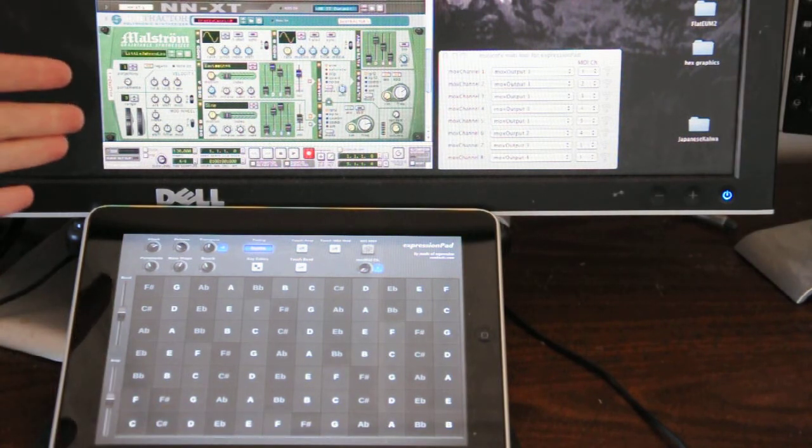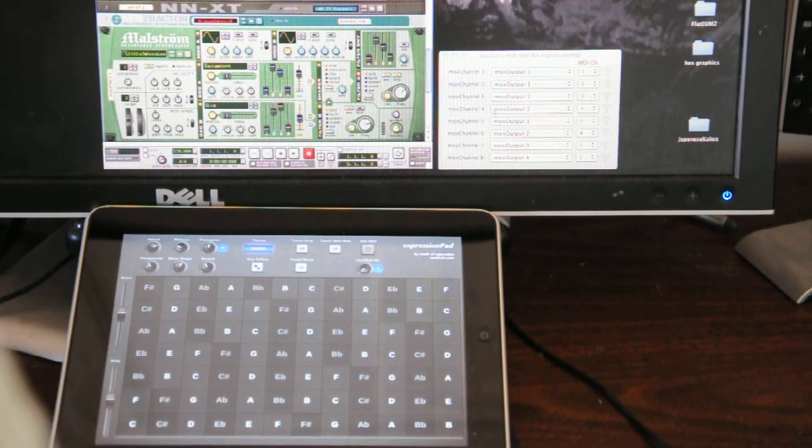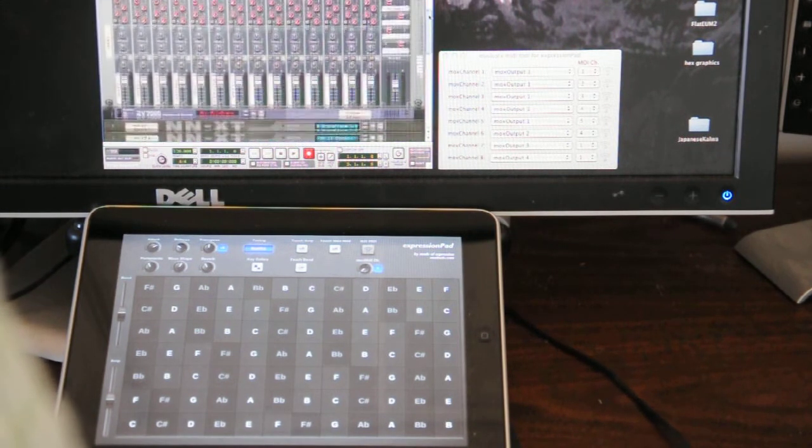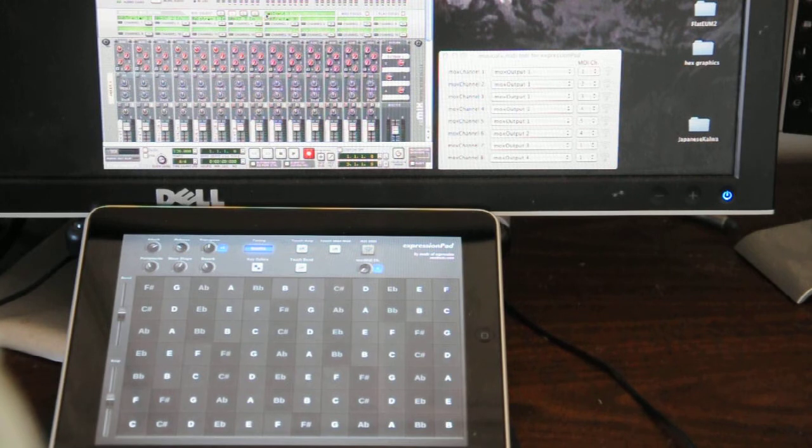I've set it up with Reason here. The first five MOX MIDI channels are going to one virtual device, and that's all hooked up into Bus B here of Reason. Bus B is selected, it says MOX input 1 here, and I have five different instruments hooked into the first five channels.